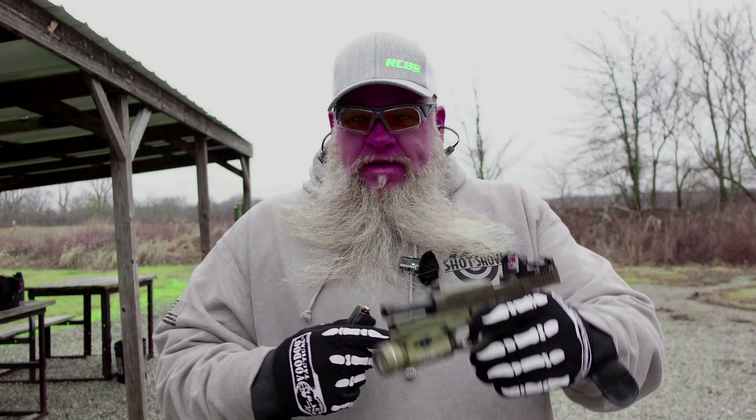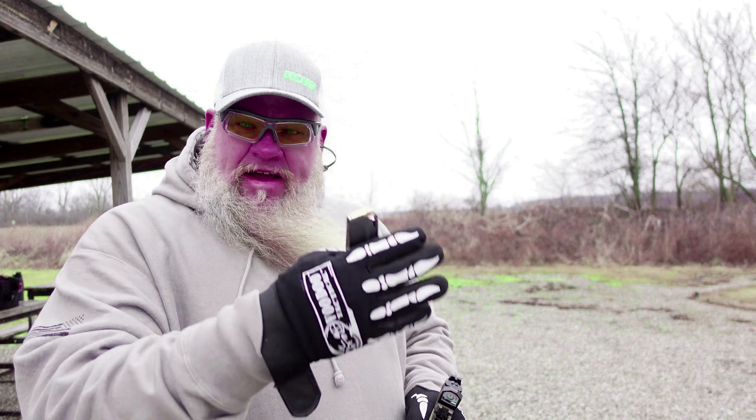The first thing we're going to do before we shoot this with the comp — we got 10 rounds of Federal 115 grain American Eagle loaded up. We're going to get a nice side view of the gun, see what kind of muzzle rise we're getting. We'll put the comp on it and we'll shoot the same 10 rounds again with the comp.